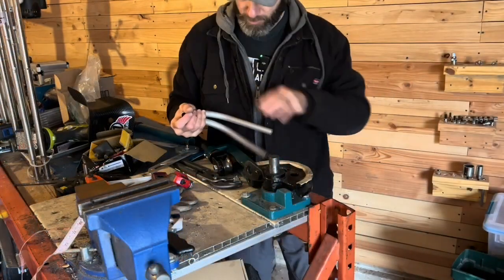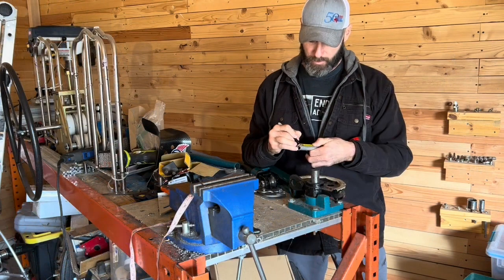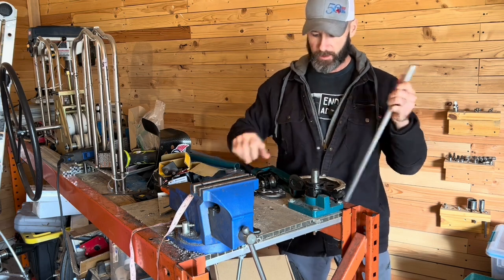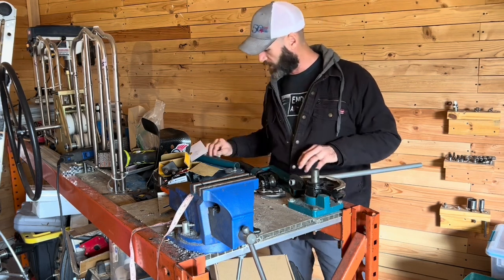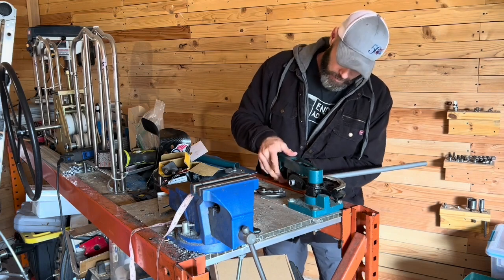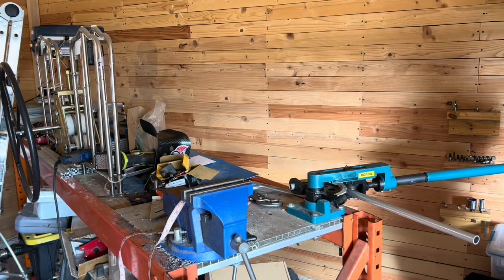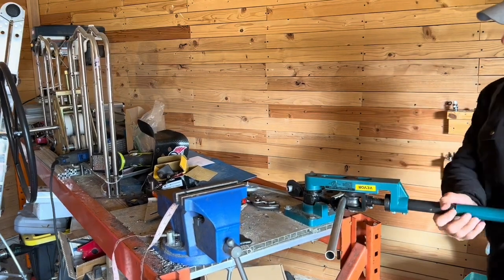90 degrees is a little bit easier to eyeball, and we can trim off any excess, but that's going to be really close. We're going to go ahead and bend the swing arm with the same die. We'll look at the angle we're going to need, mark it at a half inch, and do that first bend at 104 degrees.